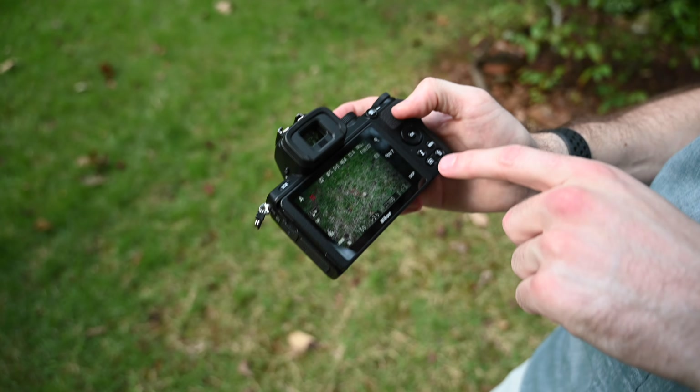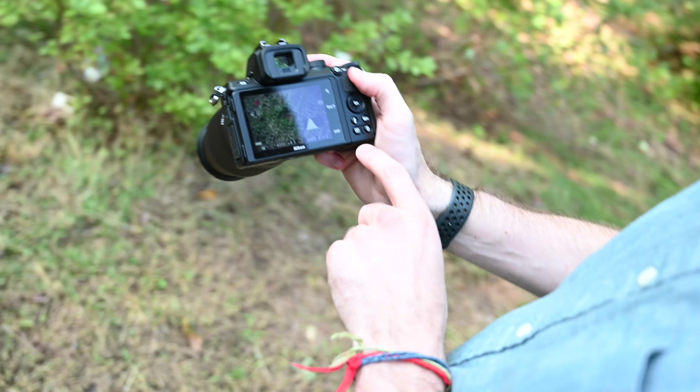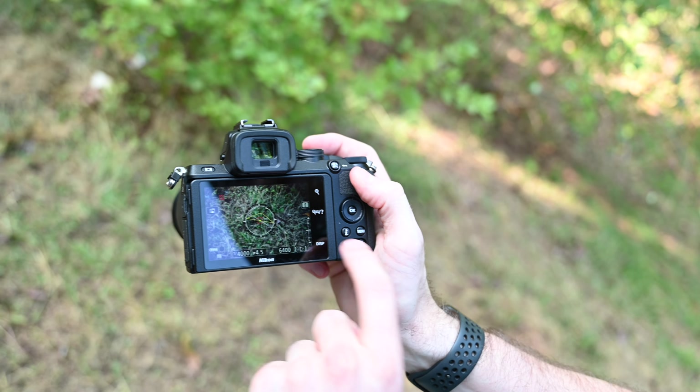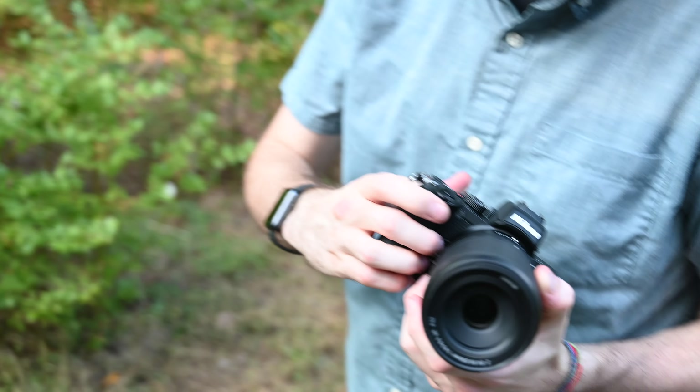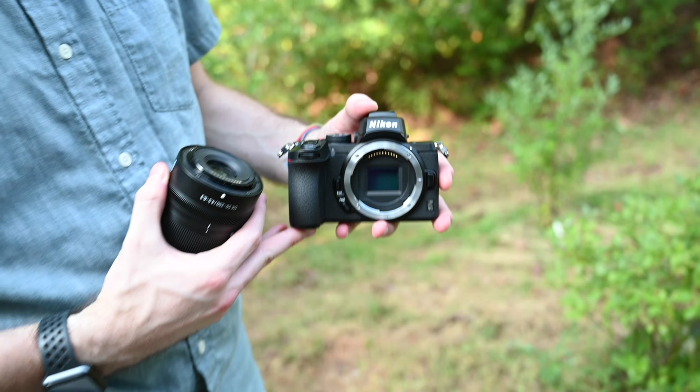In addition to the bright electronic viewfinder, the Z50 also has a unique flip-down tilting rear display. It's not a very-angle screen, but it does flip up for low-angle shooting, or can be folded completely down below the camera for front-facing selfies and vlogging applications.